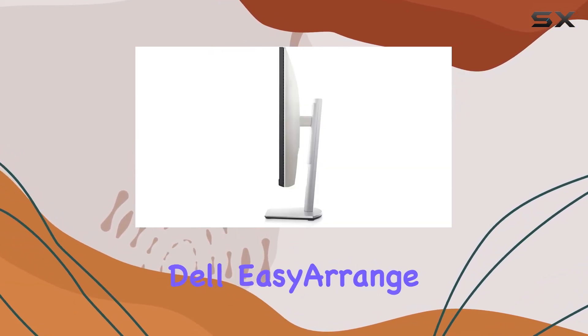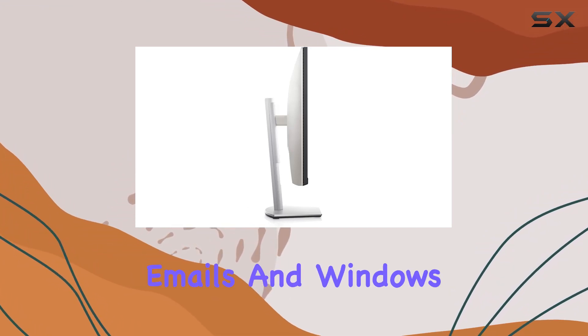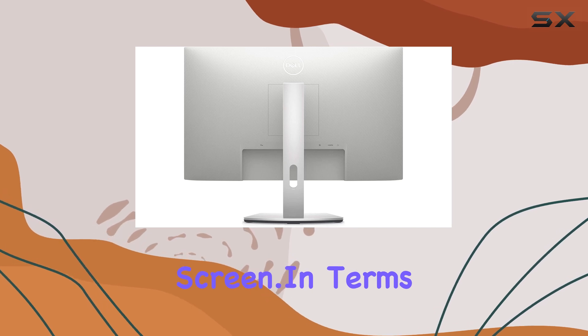One notable feature is the Dell EasyRange function, which helps you stay organized by managing applications, emails, and windows on a single screen.